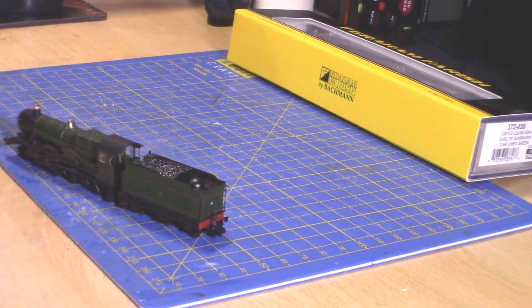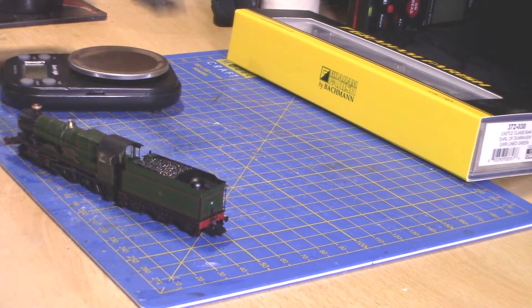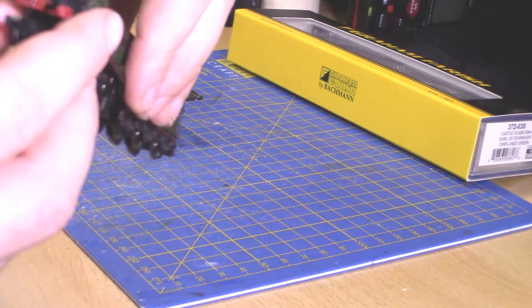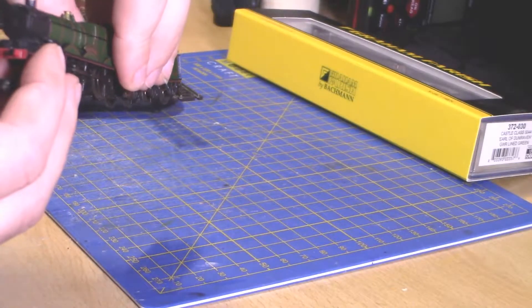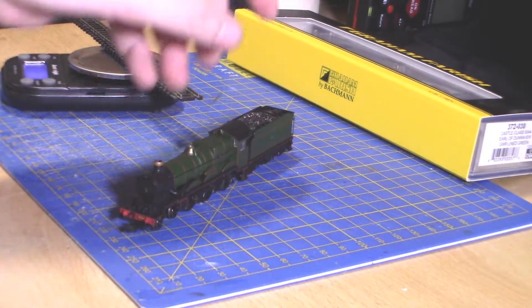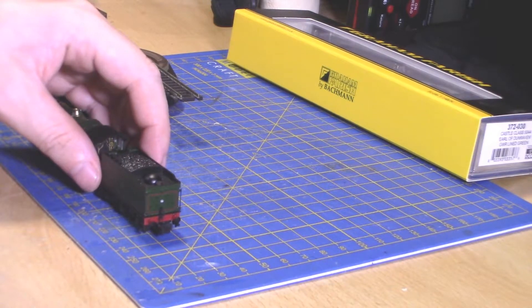Let me just get the front. You've got the running number on the front buffer beam as well, and also some backing piping. And yeah, you'll get a better look at that on the turntable.